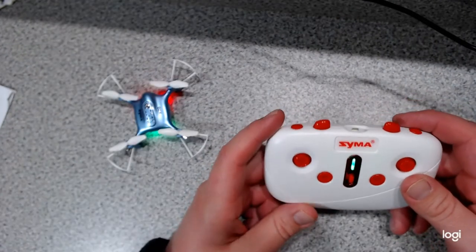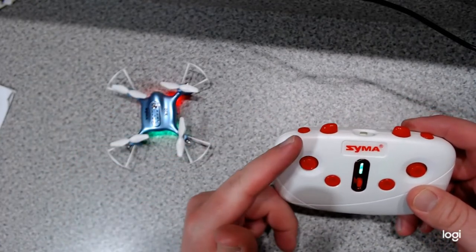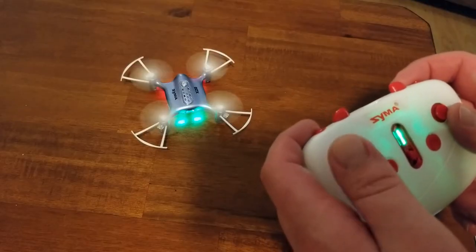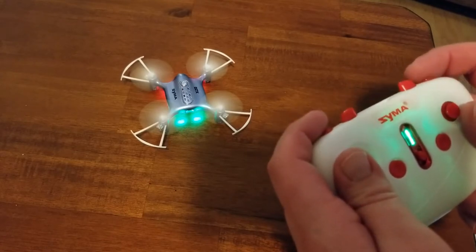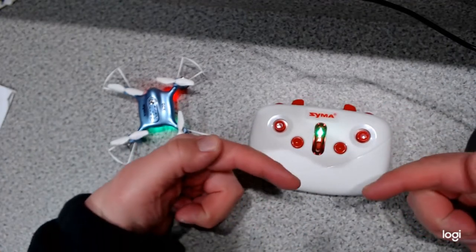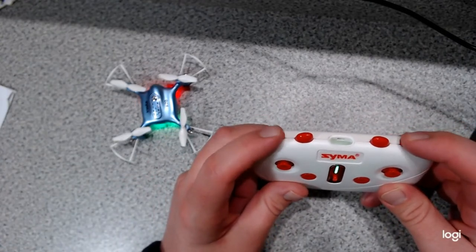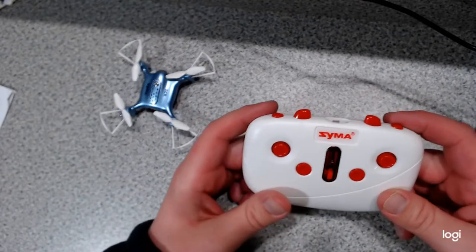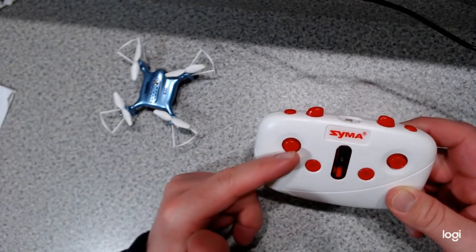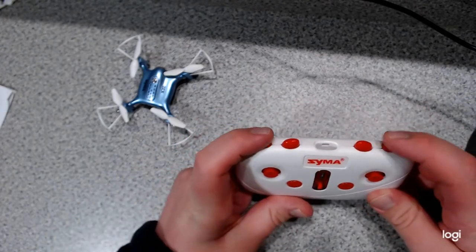There are three different ways to start up the blades on your drone. The easiest way is to press up on your left joystick and then back down to center, and your blades should start right up. The second way is to take both joysticks and press them down and inward for just a second. The third way is to press both top buttons and it'll immediately take right off. To land and stop the blades, you can press down and back up on the left joystick, press down and to center on both joysticks, or press the top two buttons.